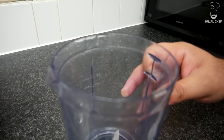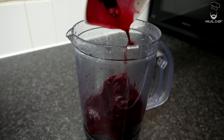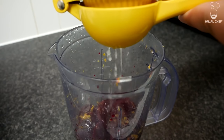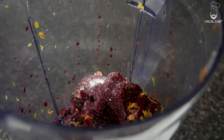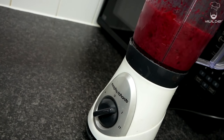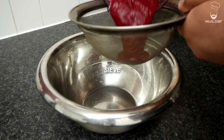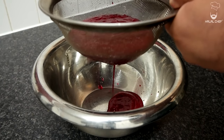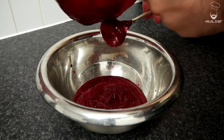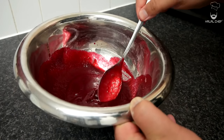For the sauce, grab a blender and add the beetroot — you can use cooked or pickled beetroot. Add some lemon zest for freshness, the juice of half a lemon, and season with just a touch of salt. Blend until nice and smooth. Now pass the sauce through a sieve — you don't have to do this, but it makes a ton of difference. That looks great.